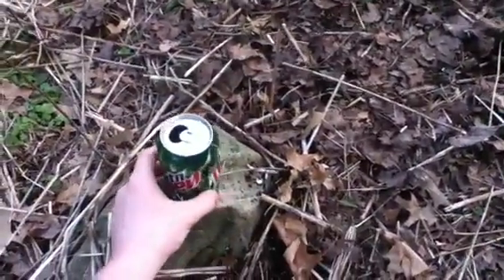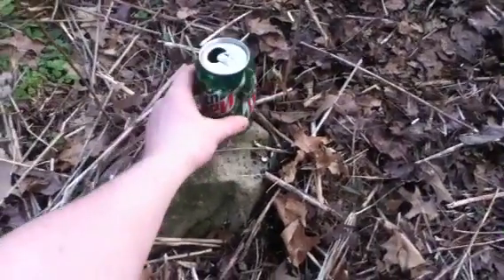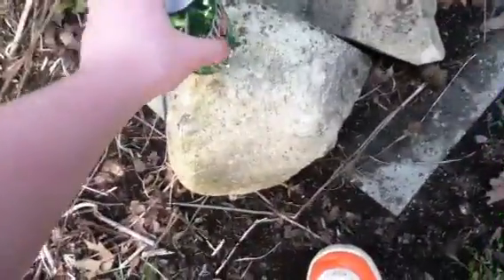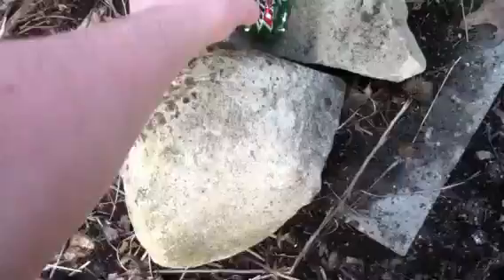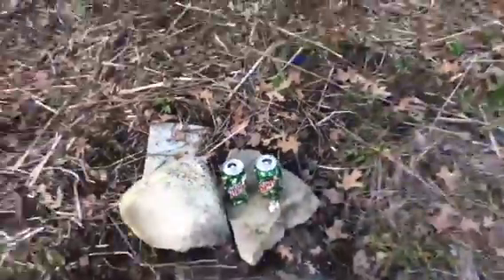That one was jumping, trying to hide from the next round, I'm sure. Stupid cans. I'm going to try and get a spin target for you guys — one that spins around and resets itself, so I don't have to come out here and waste your time resetting these targets. This was the can that was being stubborn and wouldn't go down, so I shot two rounds at it at once and really just blew it off its rock.